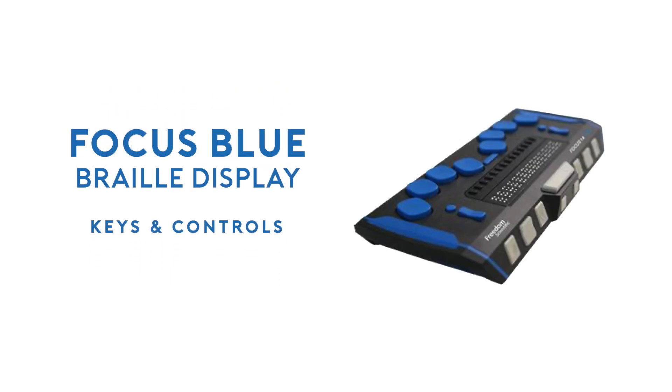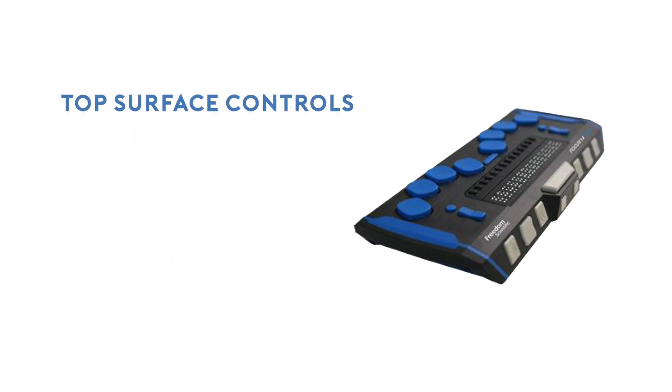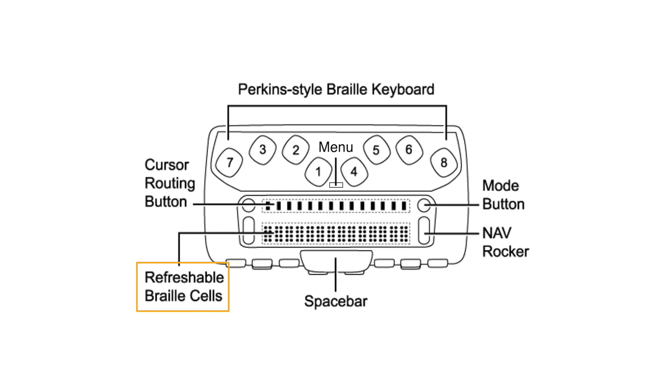We are going to briefly discuss the keys and controls you will find on the Focus Blue 5th generation Braille display. We'll begin by exploring the top surface of your Focus Blue. The refreshable Braille cells are located at the front of the unit. You will feel a line of Braille cells with the pins slightly raised.